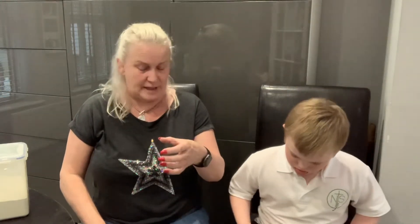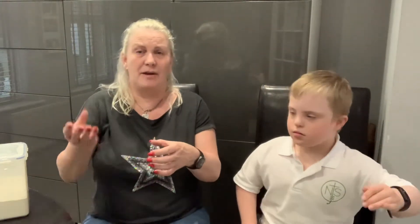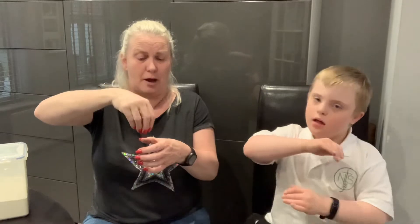So, the sign for flour is with your non-dominant hand, as if you're holding the bag of flour. Are you going to do it Alf? Yeah! Come on then, hold up! Hold the bag of flour, and then with your dominant hand, you're going into the flour, and then sprinkling, yeah?